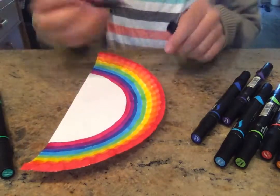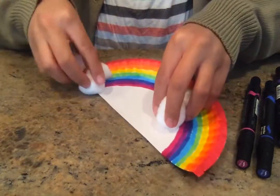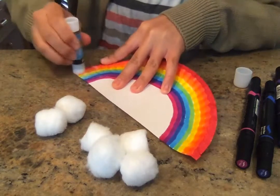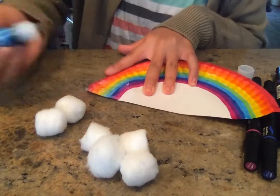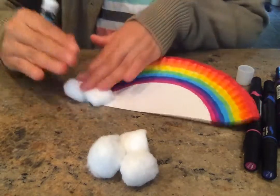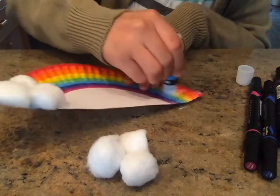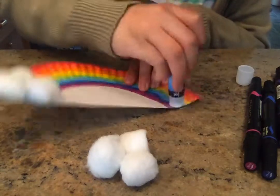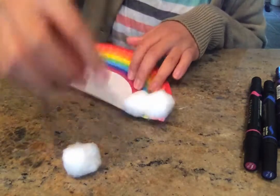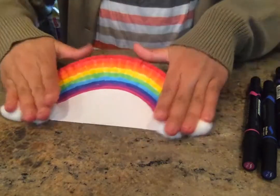So now that I have a nice thick rainbow, you're going to grab some cotton balls. I just grabbed six so I can do three on each side. You'll take your glue — you can use wet glue or a glue stick, either one works. Make sure to get it really good so that it really sticks. Place your cotton balls down and press them so they stick really well. You can make big clouds or smaller clouds — use as many cotton balls as you want, but don't cover up the whole rainbow. Stick these down.